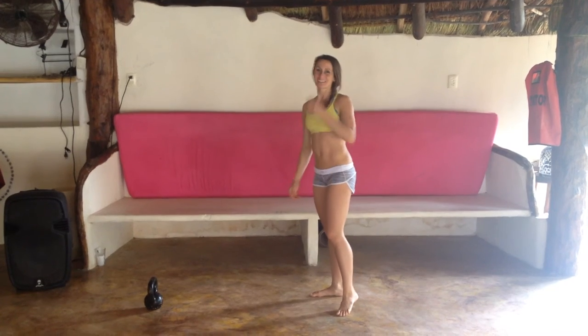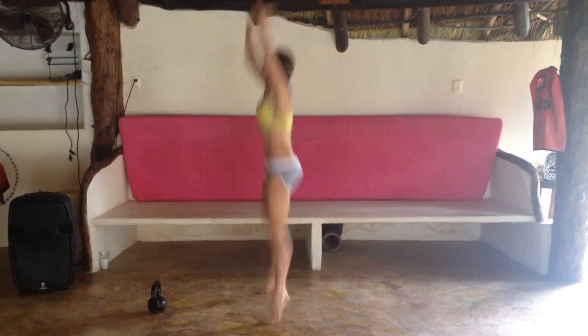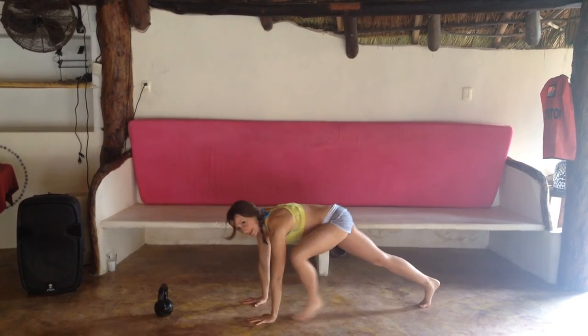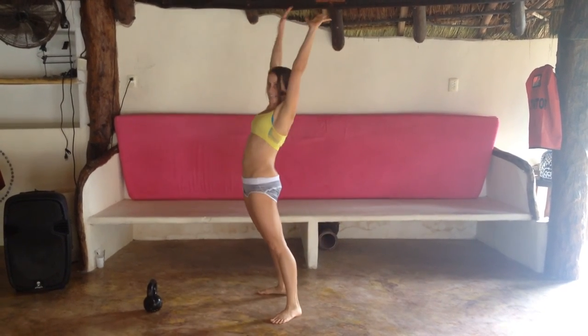And then our last exercise is our favorite — burpees. Jump your feet back, down to the ground, press up, jump your feet to your hands, and jump up really big. If you need to modify that exercise, it's totally fine: step your feet back, lay your body on the ground, roll your body up, step your feet to your hands, stand up all the way.